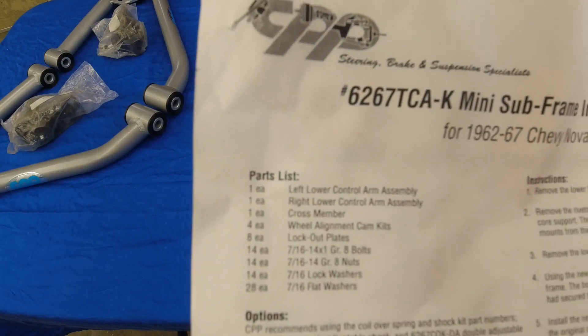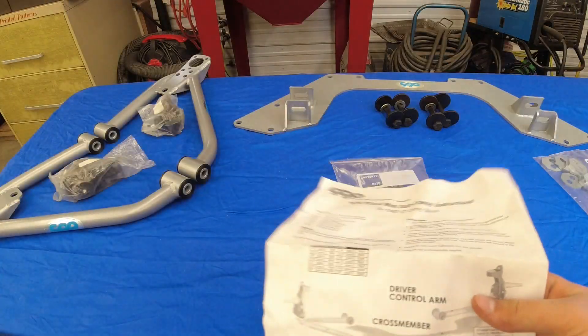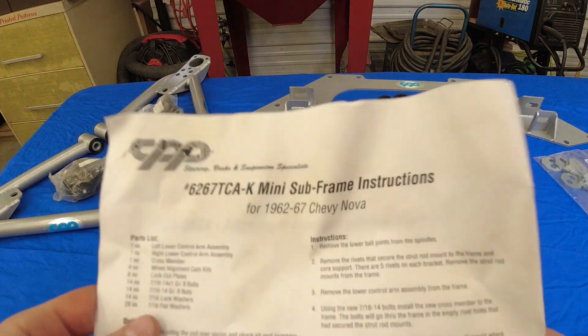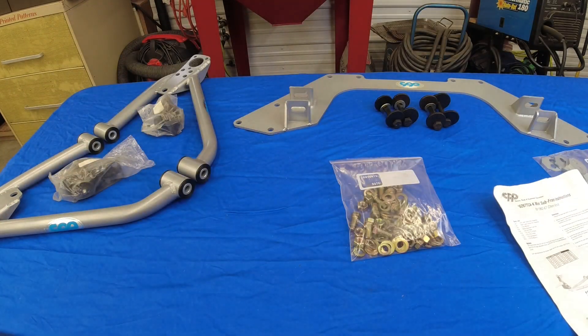Since that's everything on the part list, let's start on the first step. Well, I just read through the instructions and they're pretty vague. So I went to their website and found the actual instructions with some basic photos and I'll probably be following that. But since this kit is pretty basic, I think I can make my way through it without following most of the instructions.